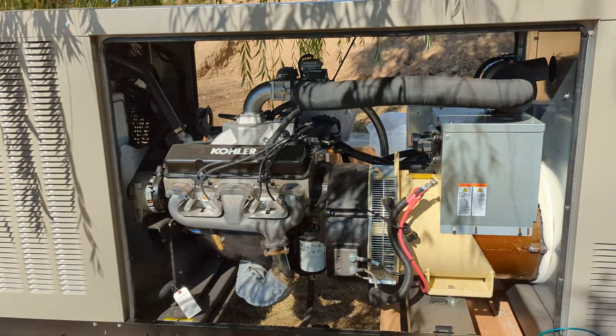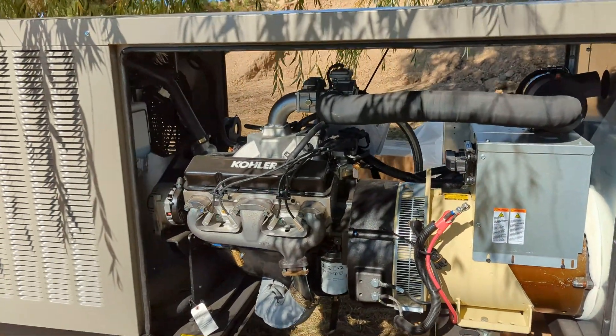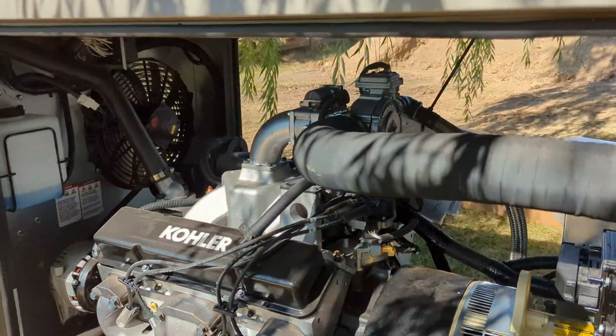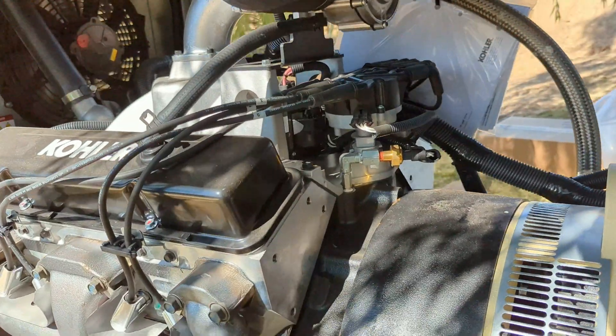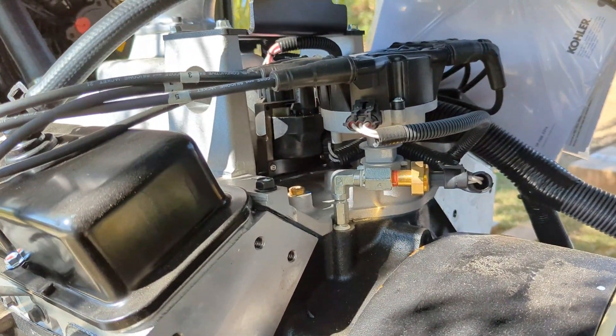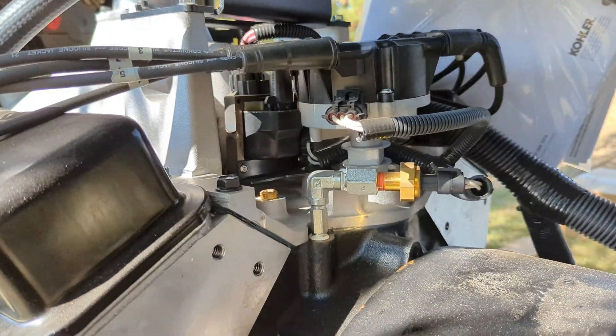I don't think I've got anything else to show you on this. I'm not much of an expert on generators, but I thought while this thing's brand new I'd take some video. If you're interested in finding out more about this 48 kilowatt generator you can maybe freeze frame these shots and see the details.